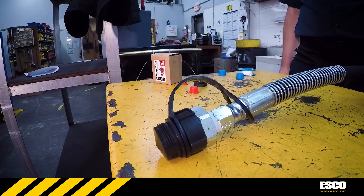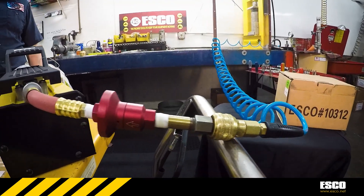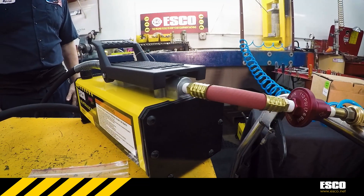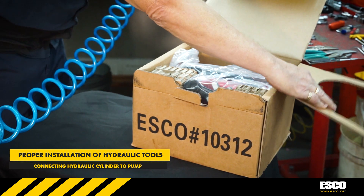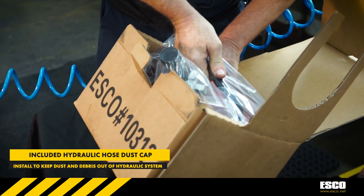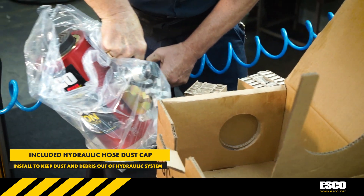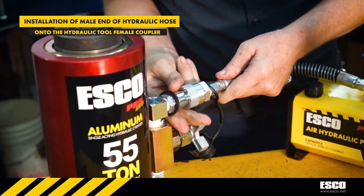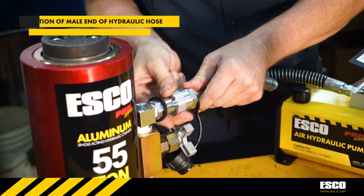Your hydraulic pump and hose are now ready to be attached to one of many Esco hydraulic tools on the market. Installing and properly using any hydraulic ram, cylinder, bead breaker, or other hydraulic tool available through Esco will lengthen the life of the product as well as guarantee your product is running at utmost efficiency. Install the male end of the hydraulic hose onto the female coupling of the hydraulic cylinder, tightening down until it is secured and straight.